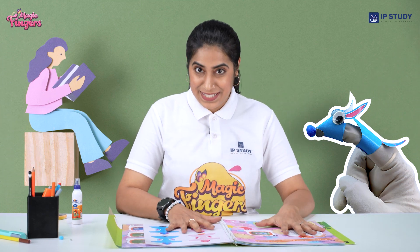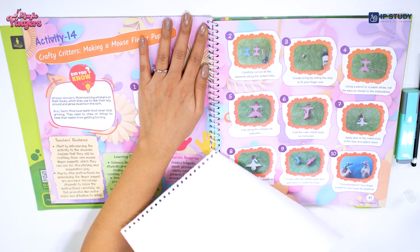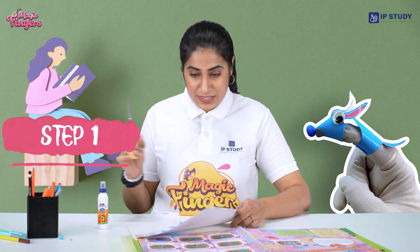Hello kids! I'm sitting very idle today and figuring out what to do. We can make mouse finger puppets! For that we need this template sheet, a glue, wobbly eyes, a pom-pom, and a scissor.